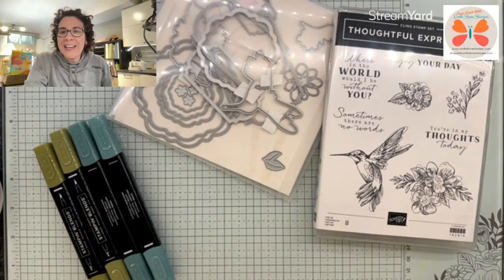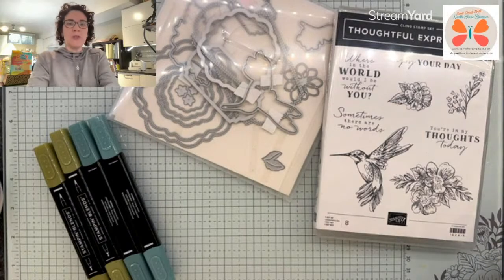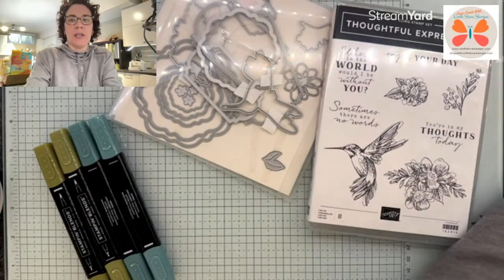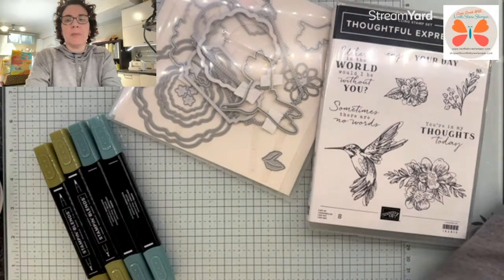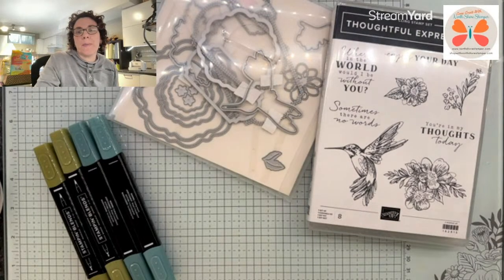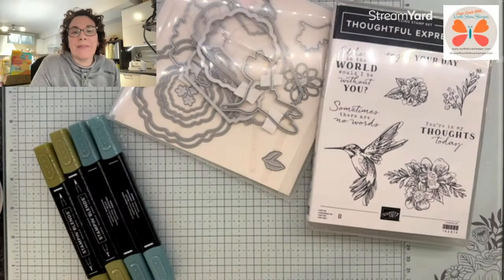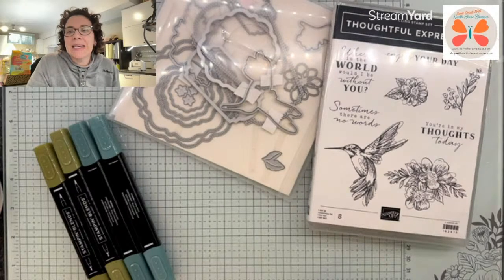Oh good, there's some of you on. Hi loves, how are you? I'm just checking one thing while you guys are getting on. It was Poetic Expressions because I would have taken the DSP colors from the back of the package to figure out what colors to use for my blends, but I can't use that DSP now because I don't have it with me. So I'm just going to kind of make this work.